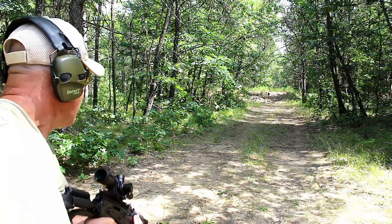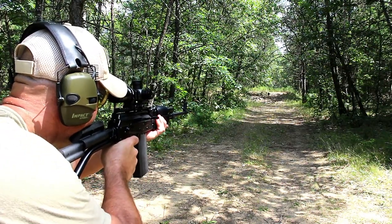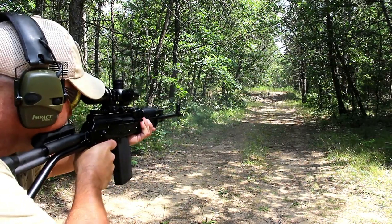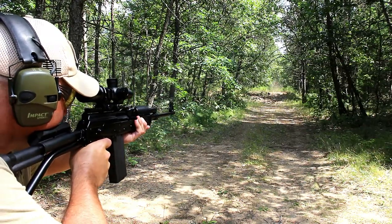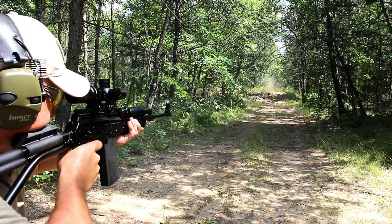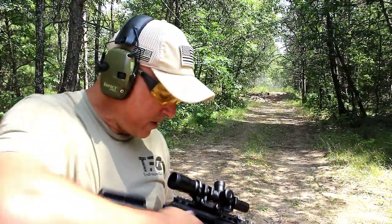Let's see how I do. I already have a round loaded up. Here we go. Put a hurting on that target — no doubt about it. If you like videos like this, please subscribe and share. I always appreciate the thumbs up button. Thanks for watching, and you guys be safe.